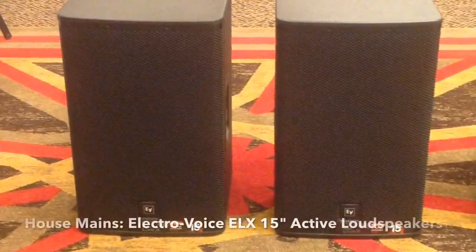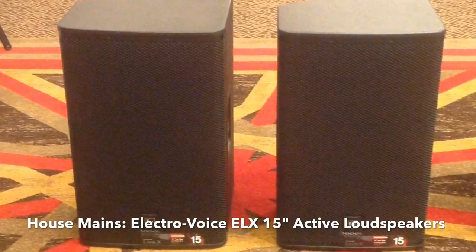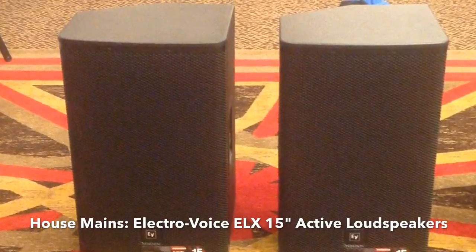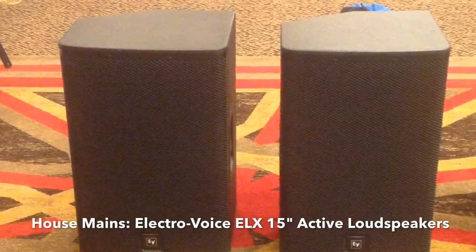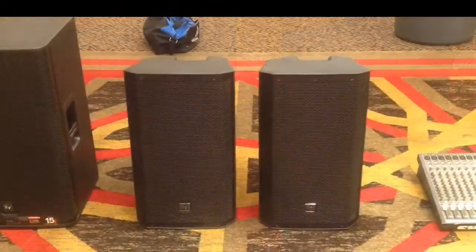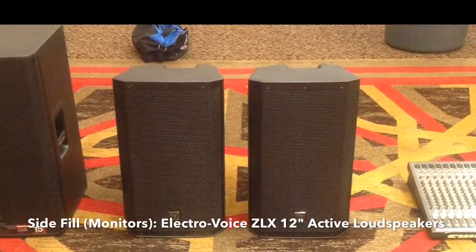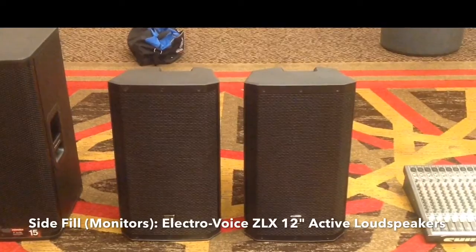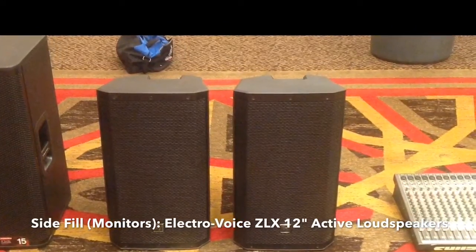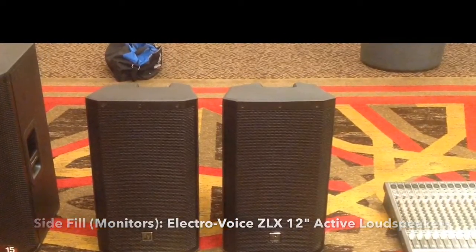Let's take a look at the equipment we will be using. For house mains — the speakers the audience will hear — we will be using Electro Voice ELX Active 15s. Active means that these cabinets are powered and will not require an external amplifier. These will be set at about 50% power. For side fill, or monitors that performers Sol de Mexico will hear, we will be using EV-ZLX 12s. These come with factory presets that can optimize your sound, whether you are using them for a live mix or playing MP3s off your phone. Today they will be set to Live Monitor Preset at about 50% power.